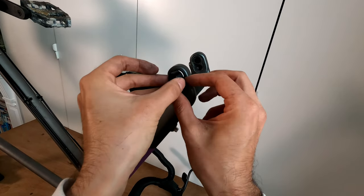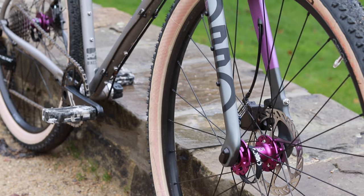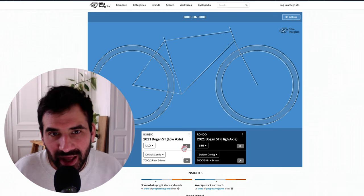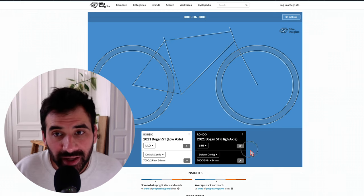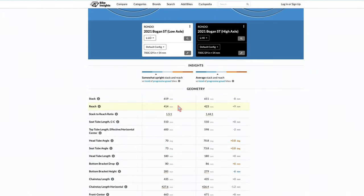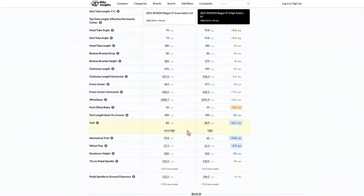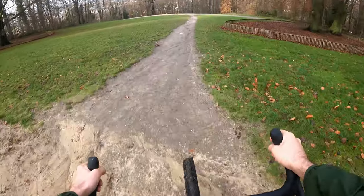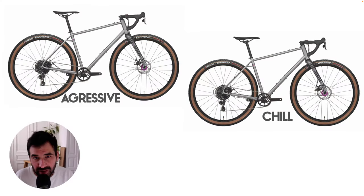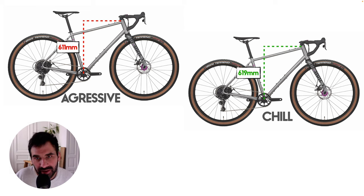The front wheel through-axle goes through a chip that can be flipped over, changing the height of the front end of the bike by a few millimeters. Thanks to Bike Insights we can compare the two possible geometries. The most important numbers to look at are stack and reach for the position, and trail for the handling — this is where the adjustable geometry will have the most influence. The stack is the actual height of the head tube in relation to the bottom bracket.